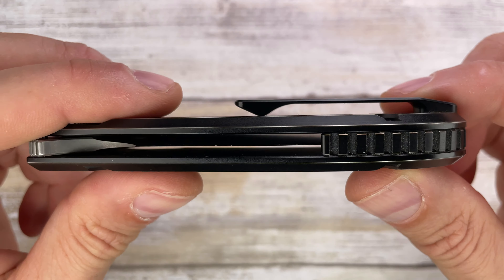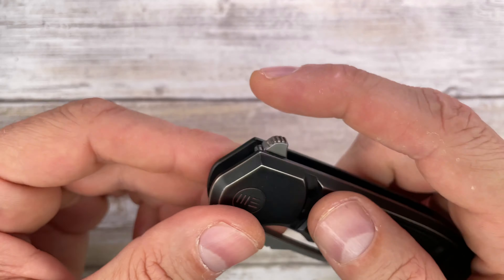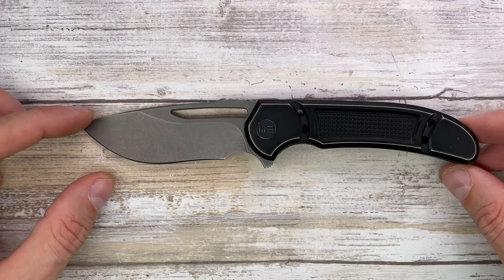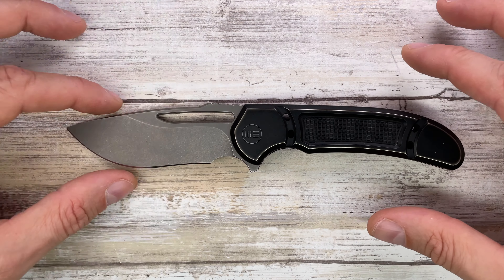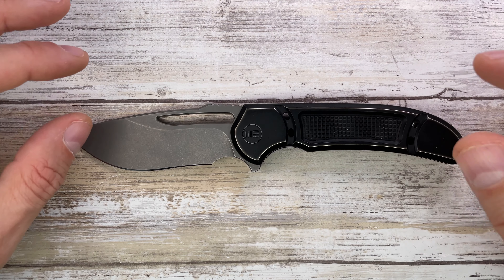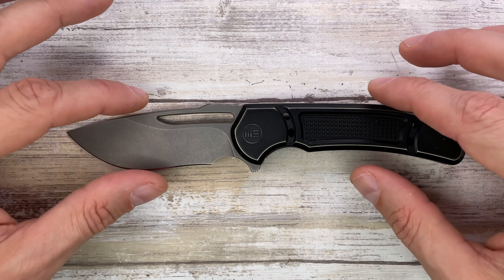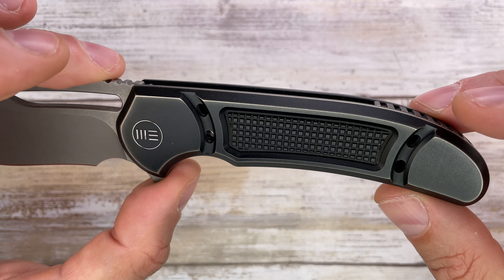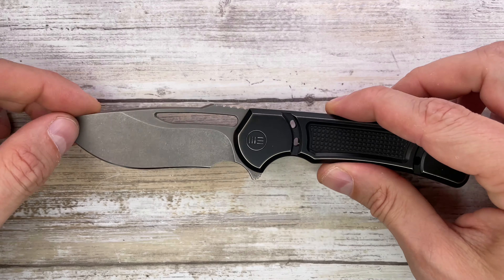Classic form and function — the blade shape is very interesting. Look at these lines, it's well put together: a drop point blade tapering down to the handle. It's definitely interesting. What I really don't like is probably too much milling going on — I like milling in the handle, but probably not this design. Overall though, I think it flows pretty well together.